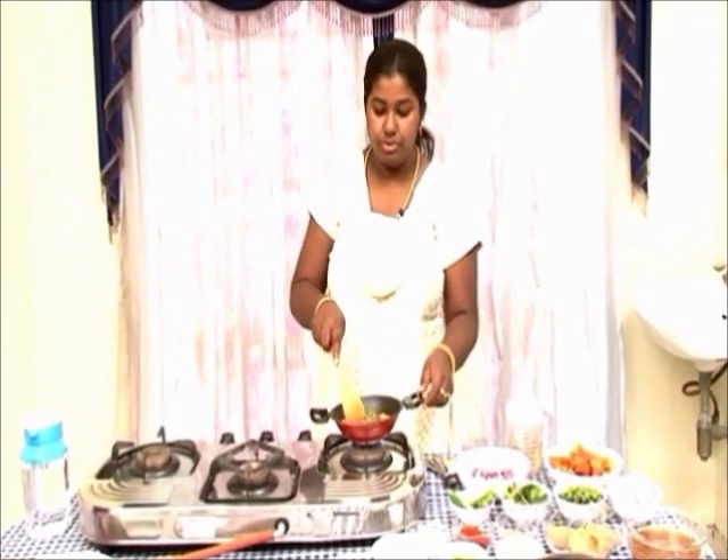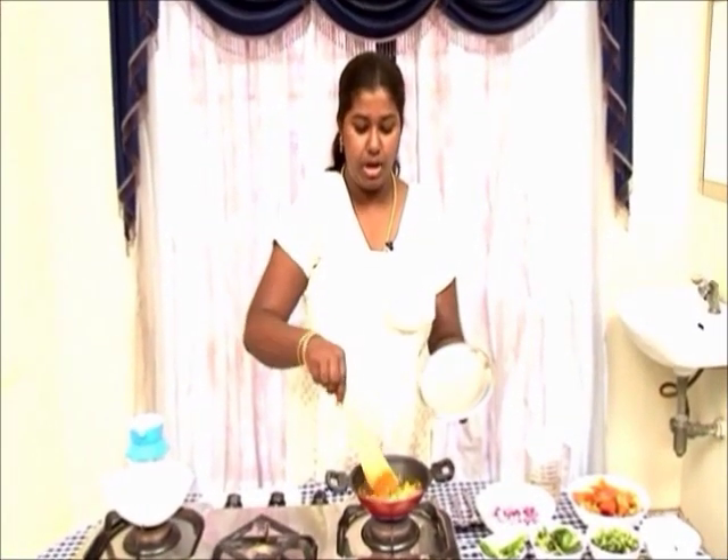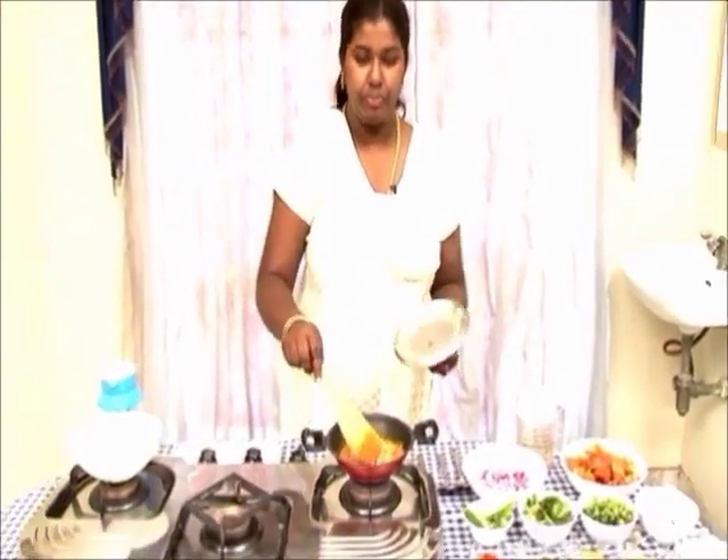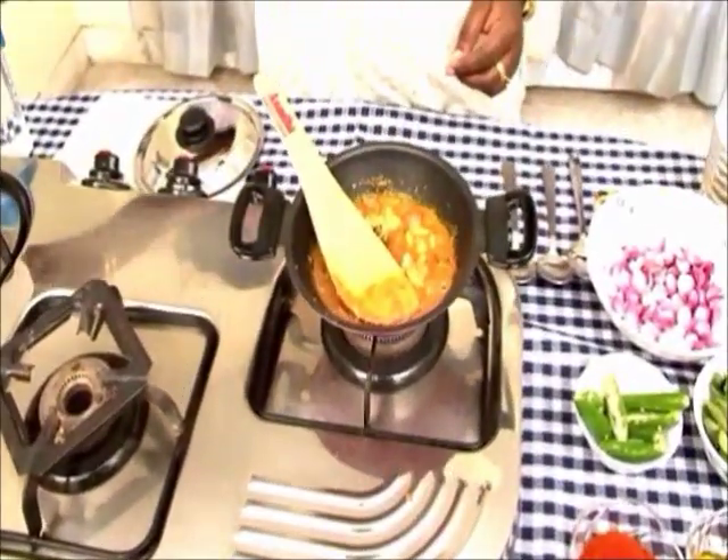Let it cook till the fish becomes soft and tender. Wait till the water is almost half done, then add about a tablespoon of coconut milk.